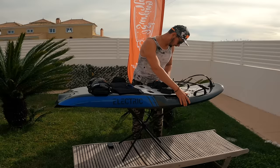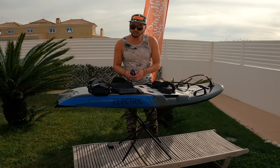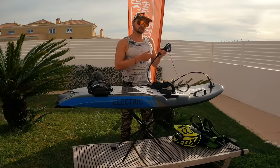The battery is in! Let's try to start the board. I'm putting the magnet in — the indicator light turns blue and the board is ready to go.